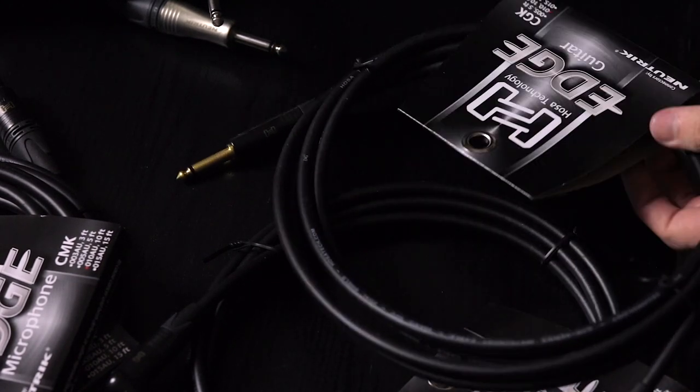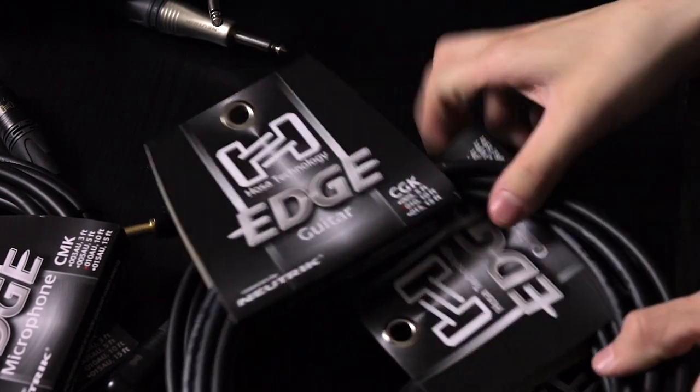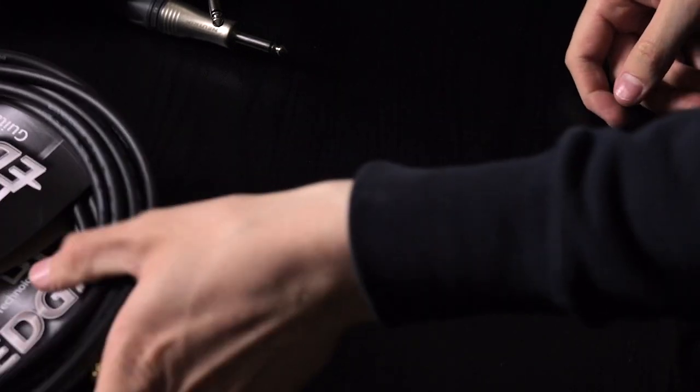Then two more guitar instrument cables, which I need to go between my guitar and pedalboard, and between my pedalboard and amp.